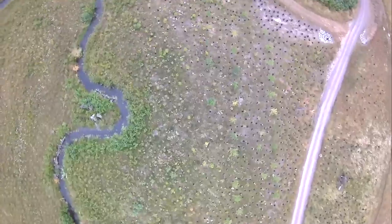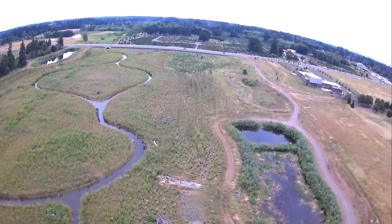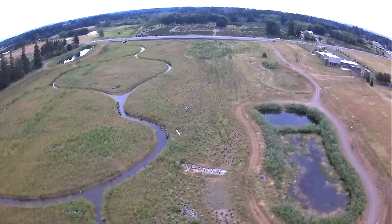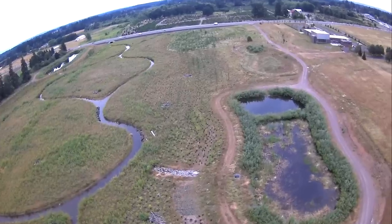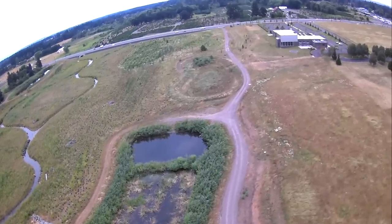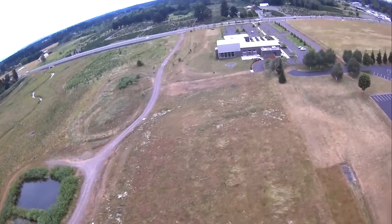Let's put the camera straight forward again, all the way up, and I'm going to hit return to home and bring it back. By the way, while this thing is returning to home — if you get this quad and it doesn't connect to your transmitter, it's really easy to bind up MJX transmitters to the quad. Just turn on the quad first, then hold down this lock button and hit the on button at the same time while holding down the lock button, and that's going to bind it up for you.